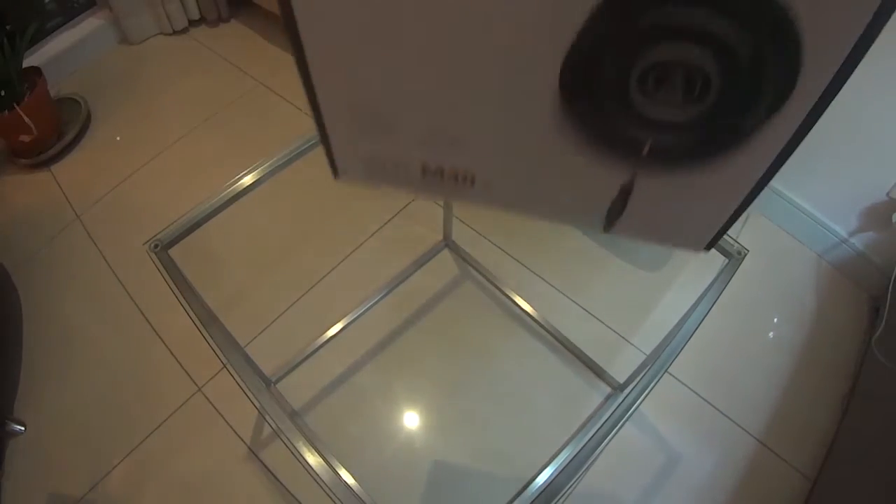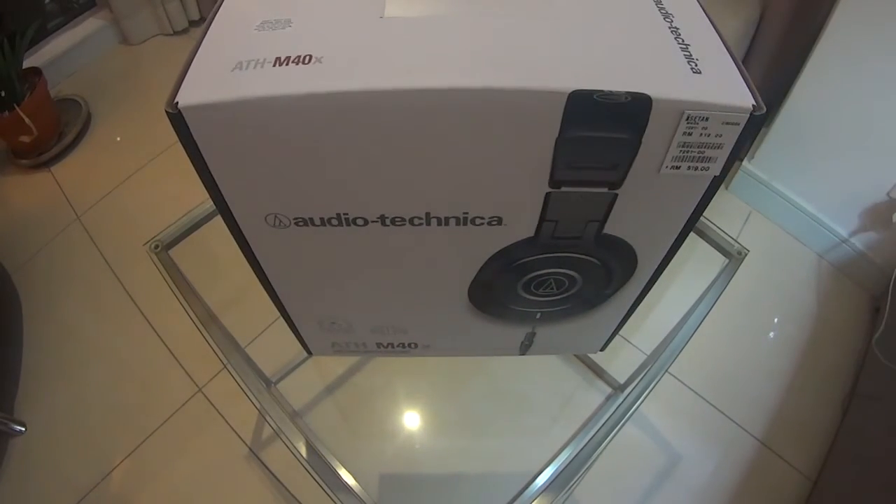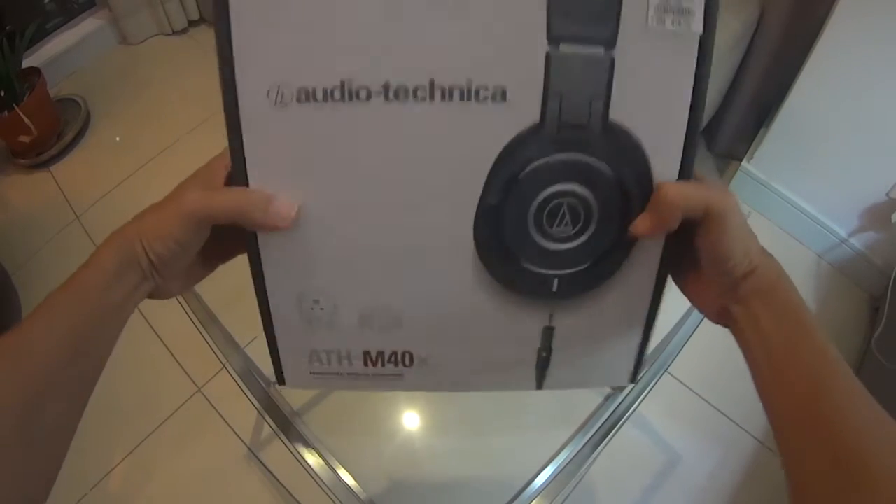Hello everyone, this is the unboxing and review of the Audio-Technica ATH-M40X headphones.